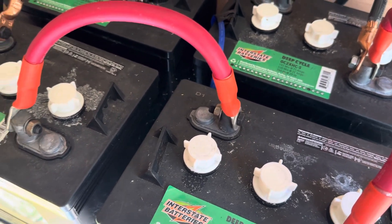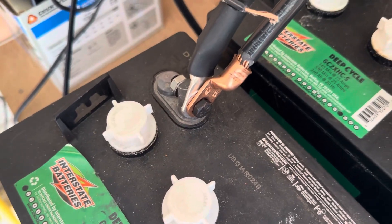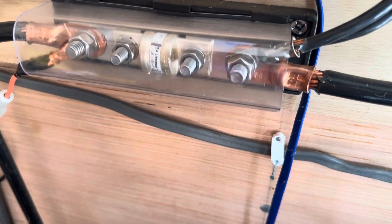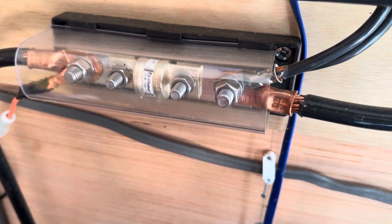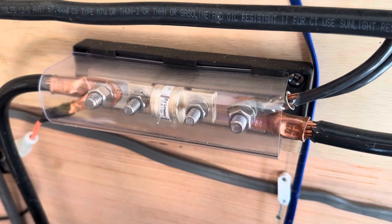Here's my negative line and here's my positive line. They feed into the main fuse panel which is about a 150-amp fuse plug, so in case of a short circuit that fuse burns out first.